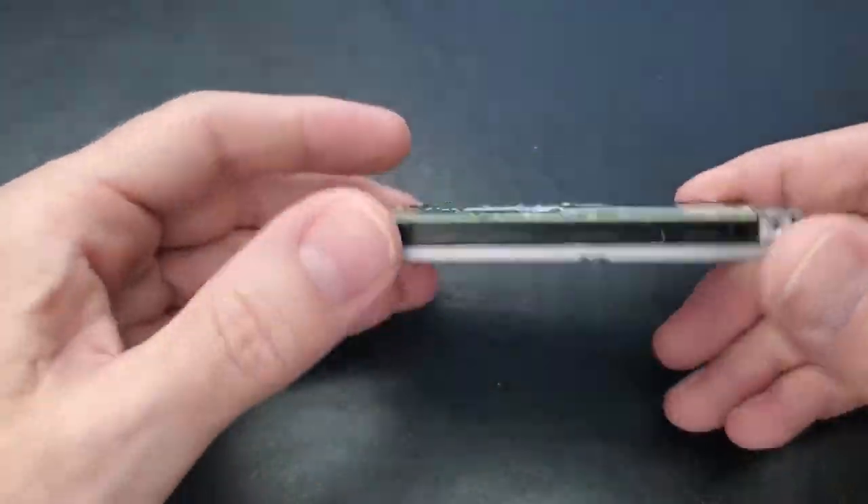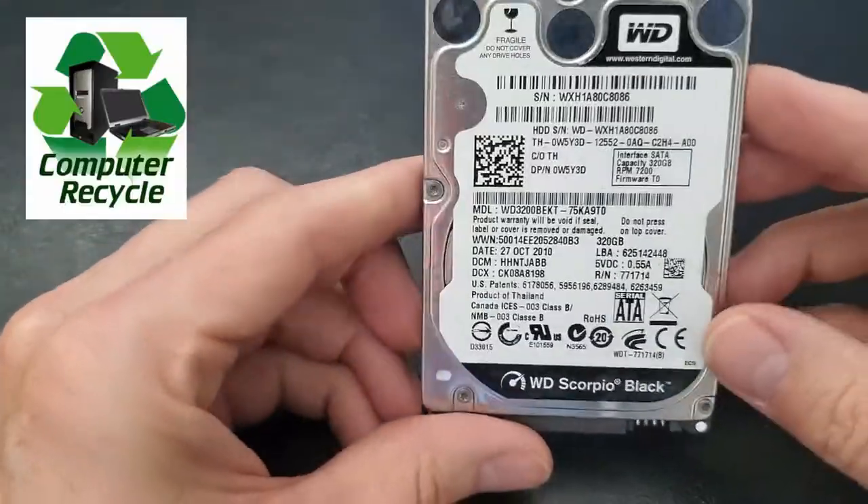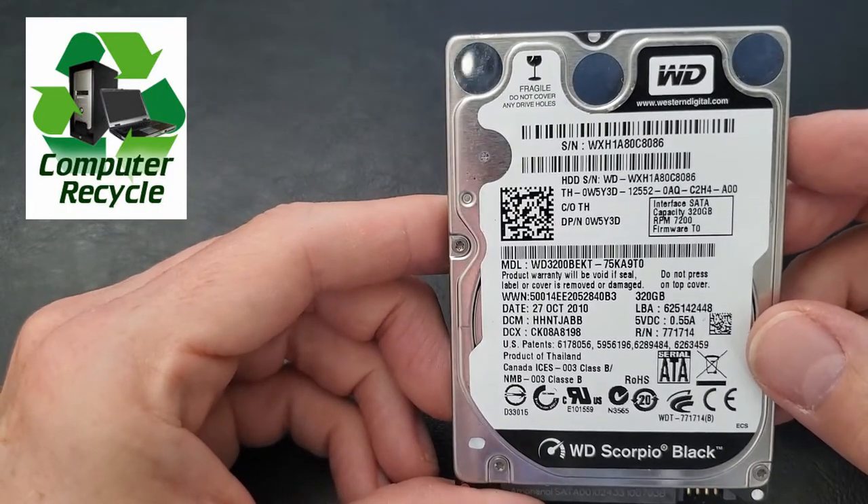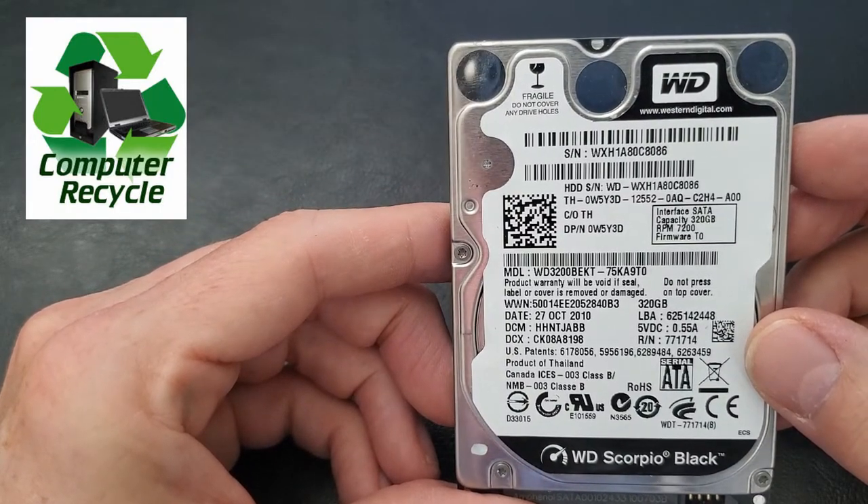Now I can take the rest of the parts to my local recycle shop. Remember, always remove your hard drive before you recycle your laptop — you don't want anybody stealing your data or personal information.